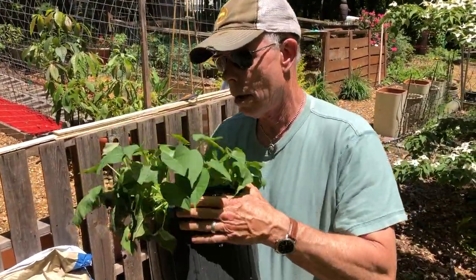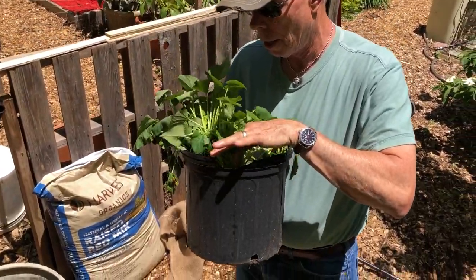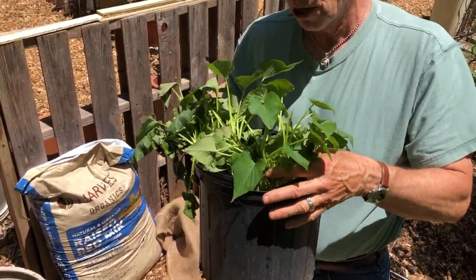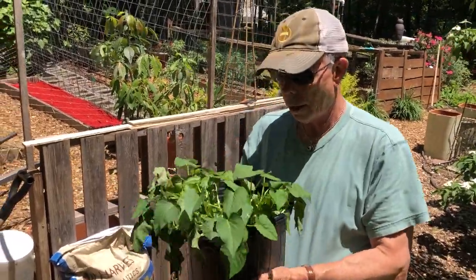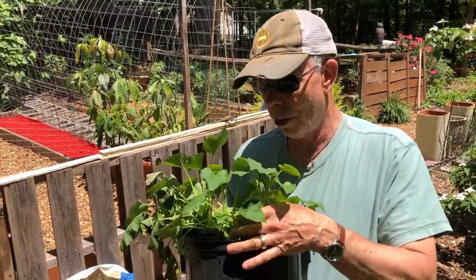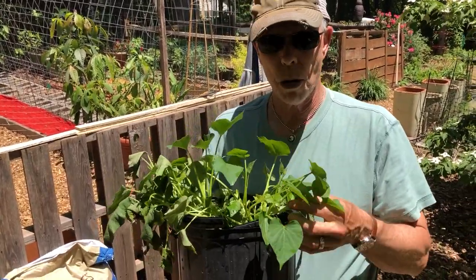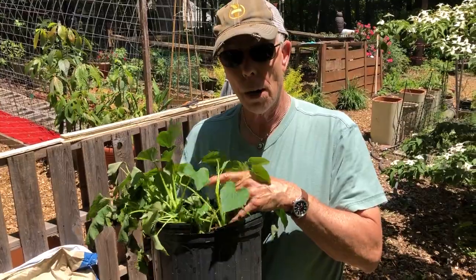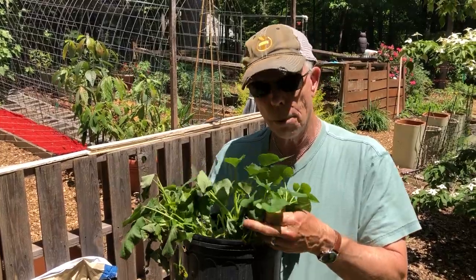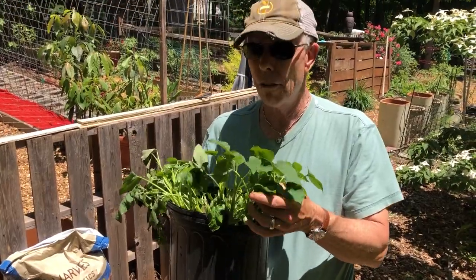Now these are usually how sweet potatoes come from our local store. Sometimes you can see them individually placed in little pots at some of your big box stores. We get these from a local feed and seed and they come in a huge bundle. It's a variety known as Covington, which was developed here in North Carolina by NC State University. It's a very tough variety, a high producer, has a nice reddish skin to it, and by all accounts is very tasty.